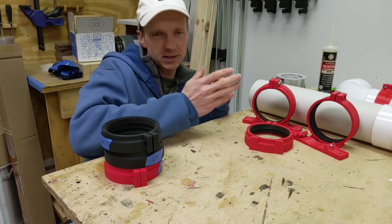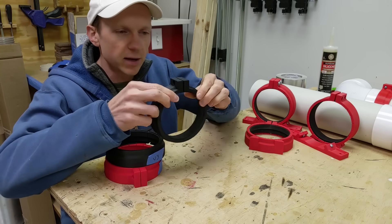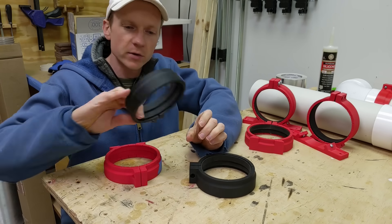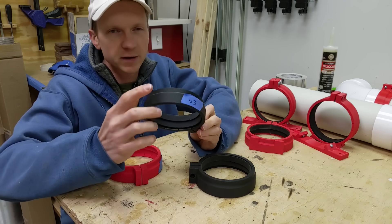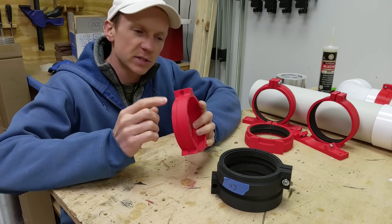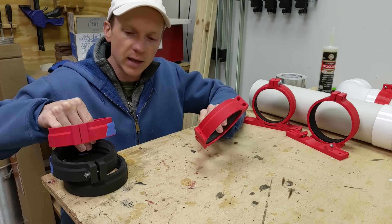It took me several iterations to get to this final design, as you can see on a few of my early prototypes. Version 2 only had four splits on it and was still too stiff to open around the pipe, and it also only had one mounting location and no ears. By version 3 I'd figured out I needed more splits to make it flexible, but still hadn't figured out the mounting and was only using one screw. By version 6 I had all of the splits, figured out the mounting, and was starting to realize that two screws would make clamping a little bit easier. That led me to this final design and I'm really happy with how it's turned out.